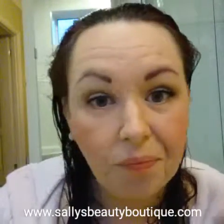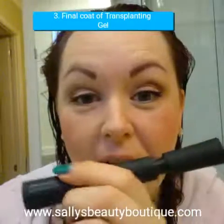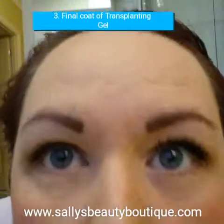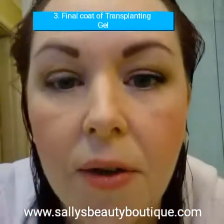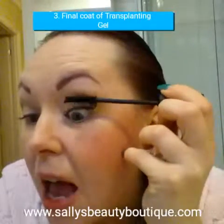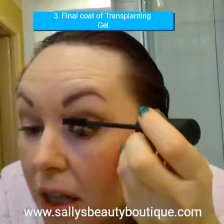What I always do is gel, fibres, gel, fibres, and then go back to the gel on this eye. Let this eye dry first — I find otherwise, if I don't let that eye dry, when I put my second coat of transplanting gel on to seal the fibres in, you end up getting fibres in the mascara which can make it dry out. But if you look — see a difference? I've got my second coat of transplanting gel on, and this is your third step. You always finish with gel: gel, fibres, gel. That second coat of gel just seals those fibres onto your lashes.